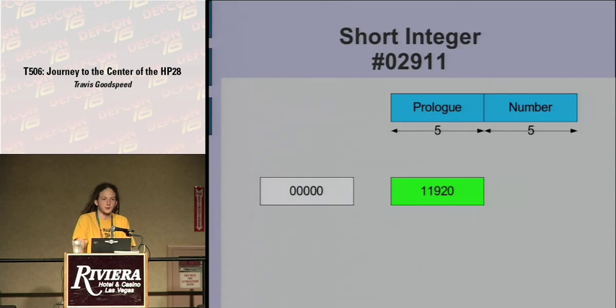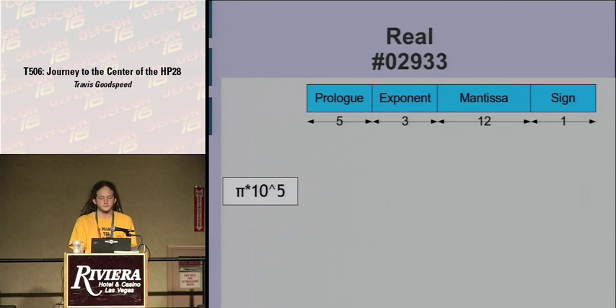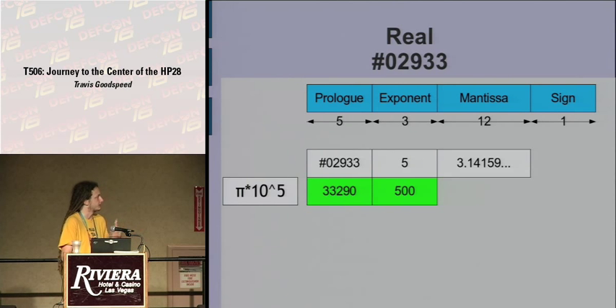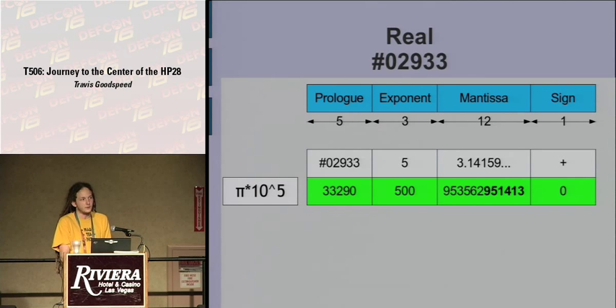Short integers have prologue 02911, which is of course written backward as nibble-wise Little Endian — you find 11920 as the prefix, then the number follows. In the case of 0 it's all zeros; in the case of 12345 it's written nibble-wise and backward. A real number is expressed with an exponent, a mantissa, and a sign. We have the prologue, followed by an exponent — say 5 — padded to fit the specified width as 500. If the mantissa is pi, that's 3.14159, rendered backward in binary-coded decimal, so looking in memory without conversions you'll recognize the same constant from elementary school. This is followed by a sign which, even though it could have 16 values, is either 0 or 1, with 0 being positive.